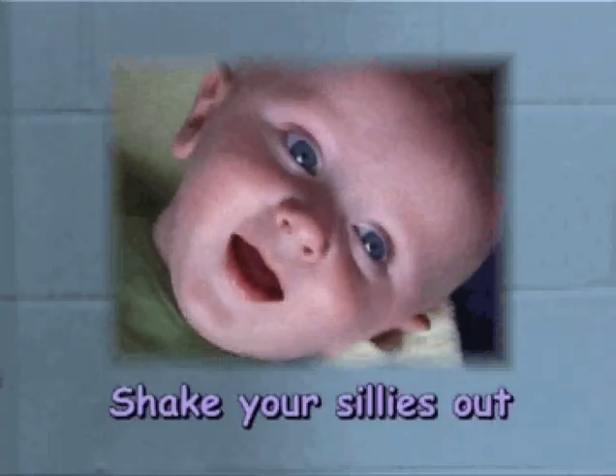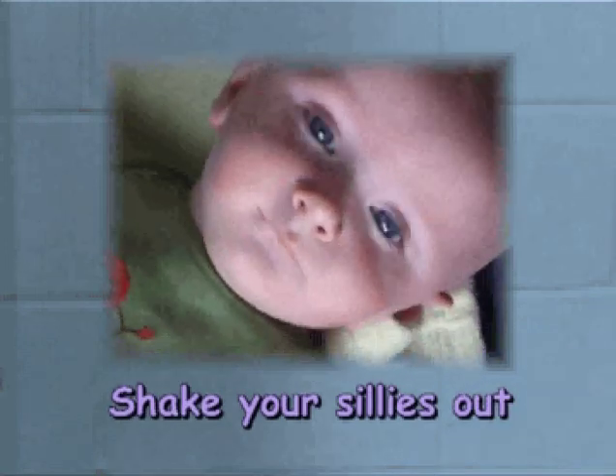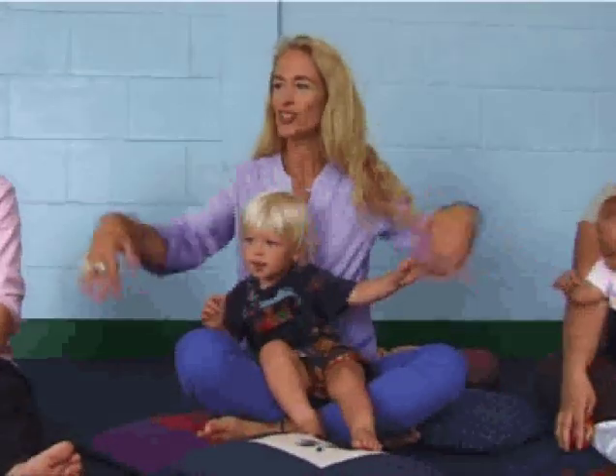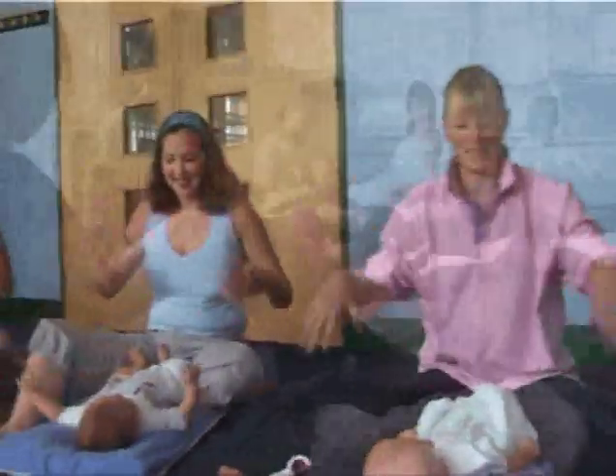Shake the sillies out, shake, shake, shake the sillies out. Okay, so we're going to shake our own bodies first of all. Shake the sillies out — we're going to shake, shake, shake the sillies out.